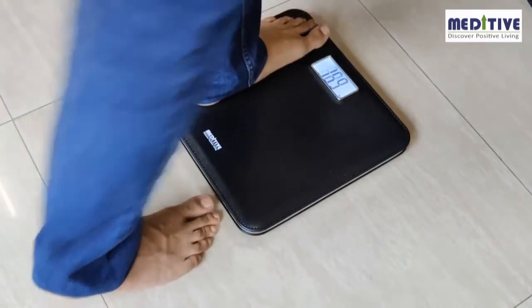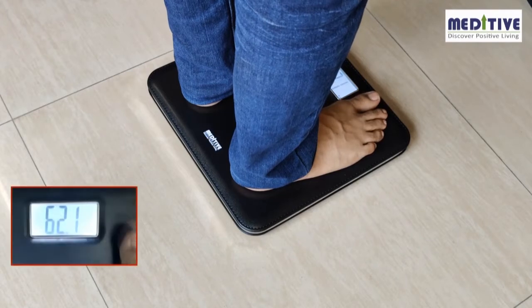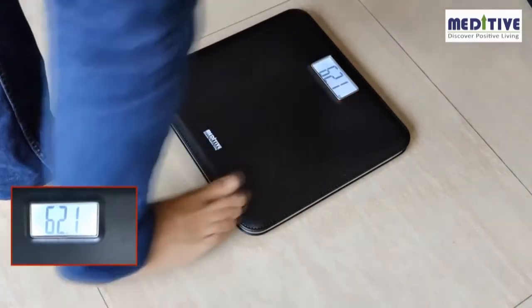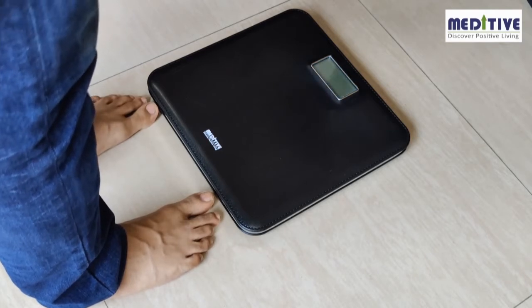You can then take the measurement a third time. The reading remains on the display for about 5 seconds, so you can step off and still see the reading on the scale. The scale also has an auto-off feature to save power.